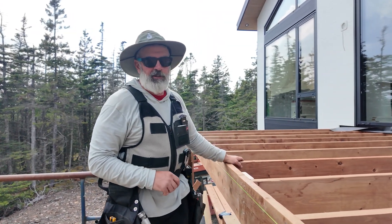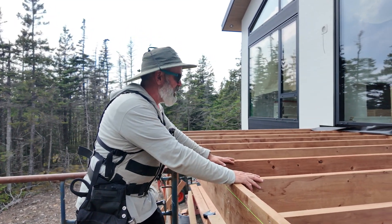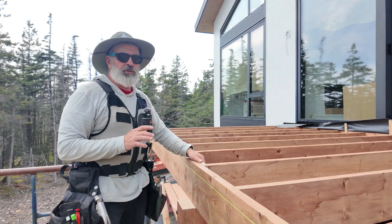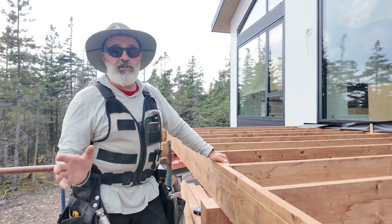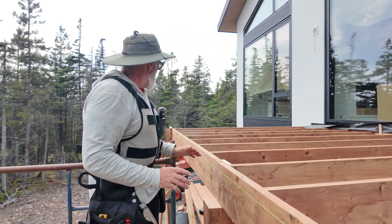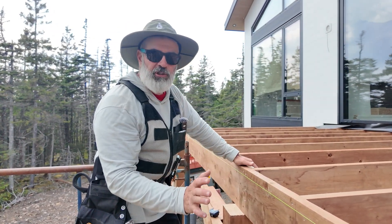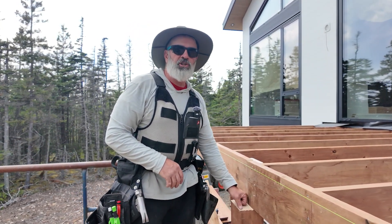Deck framing is well underway. We've got a flush beam on this project, hangered on the inside. We will add hangers out here as well. I know there's some people that are going to say you can just throw your nails in and it will be fine — and maybe some places it is — but locally for us, this is going to need a hanger. This was also a great teaching opportunity. We only have one ply of the beam on, which gave us a great opportunity to make sure this beam was going to be straight — hence the string. We've got it split over our center post.